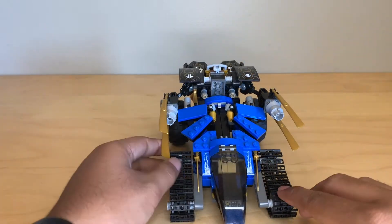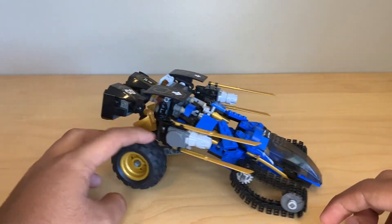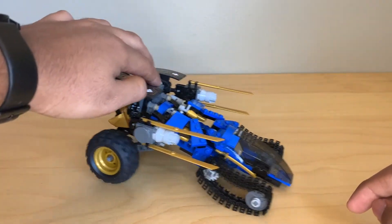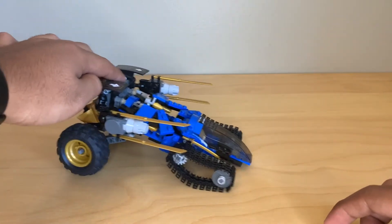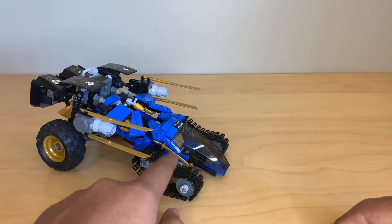So here's the 2014 one. It's using smaller treads and rubber wheels in the back, which I do like a lot better. However, it also means that these treads will kind of skip on smooth surfaces like this table. It'll work a lot better on carpet.